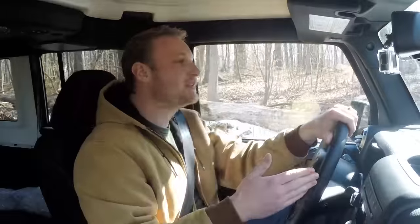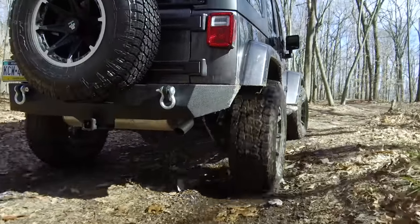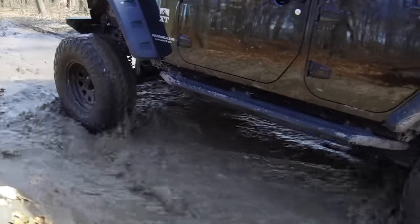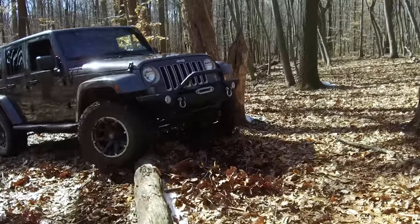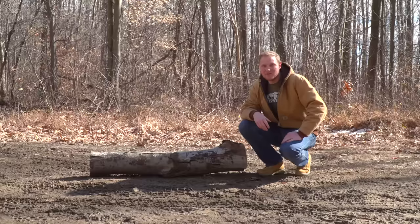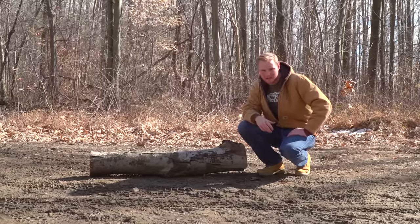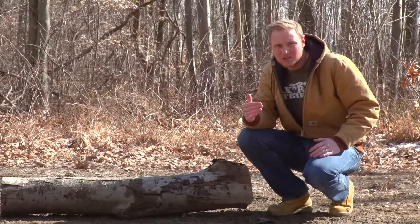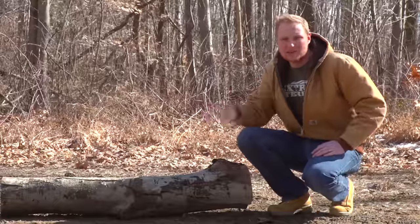Here we are on the trail. I'm in the Jeep with the 33-inch tires, and right behind me is a Jeep with 37-inch tires. We're going to find an obstacle to really show the difference — the clearance you get from larger tires versus a larger lift, and how easily a 37-inch tire rolls over an obstacle versus the 33. The larger tire gives you more clearance between the ground and the axle, while a bigger lift gives you more clearance to your skid plates and frame.